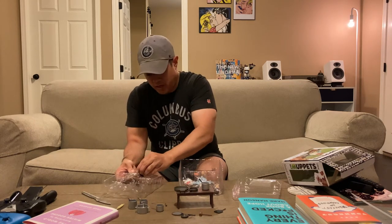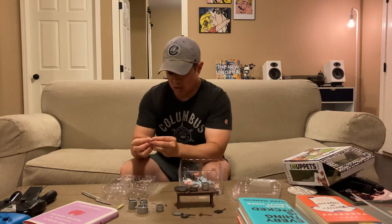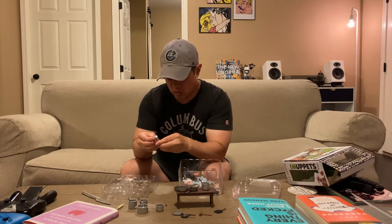I forget off the top of my head what it retails for, but I'm pretty sure I got this thing on discount for just over 20 bucks. This also looks like a salt shaker in here.